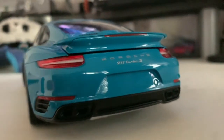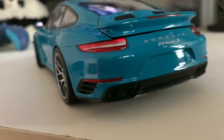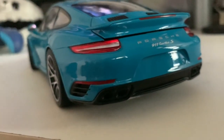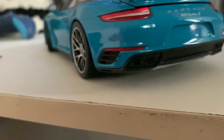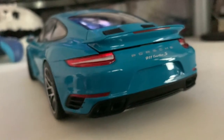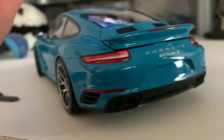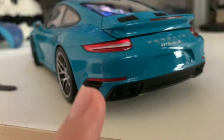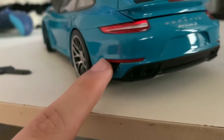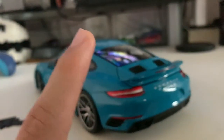Moving on to the final part of the car — the diffuser and exhaust area. The Turbo S has quad blacked-out exhaust tips. It's a fake exhaust — you can't poke through it. There are also air vents on both sides to release hot air. That's mainly all to say about this area.